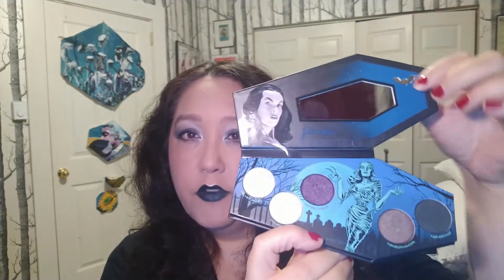This is the palette — tombstone shaped with Vampyra on the front. The back has the ingredients and shades. Inside you've got the Vampyra name, a mirror, a little bat illustration, and five shades. This is normally $35; I can't remember exactly what I paid but I got it on sale. The Elvira palette was on sale for nine dollars — if you get a chance to pick it up for nine, that's a really good deal.